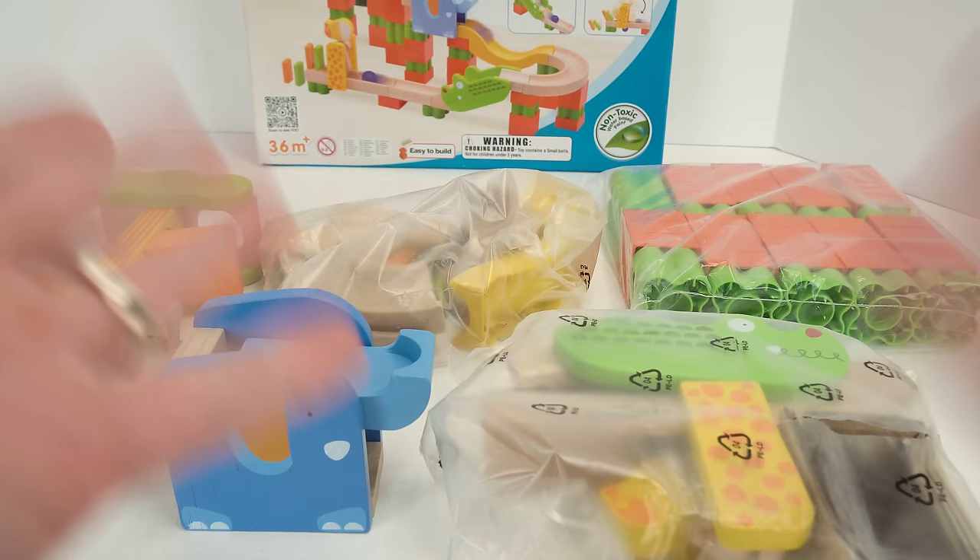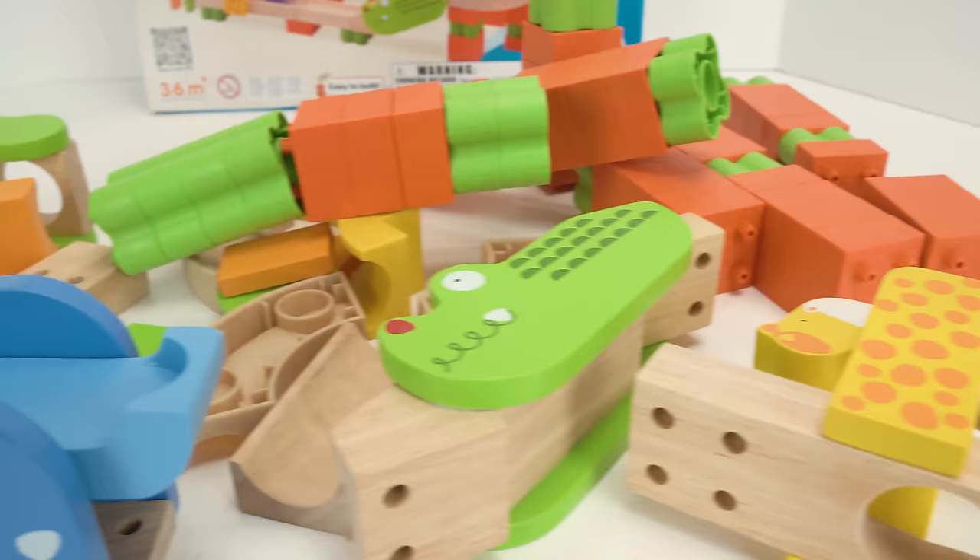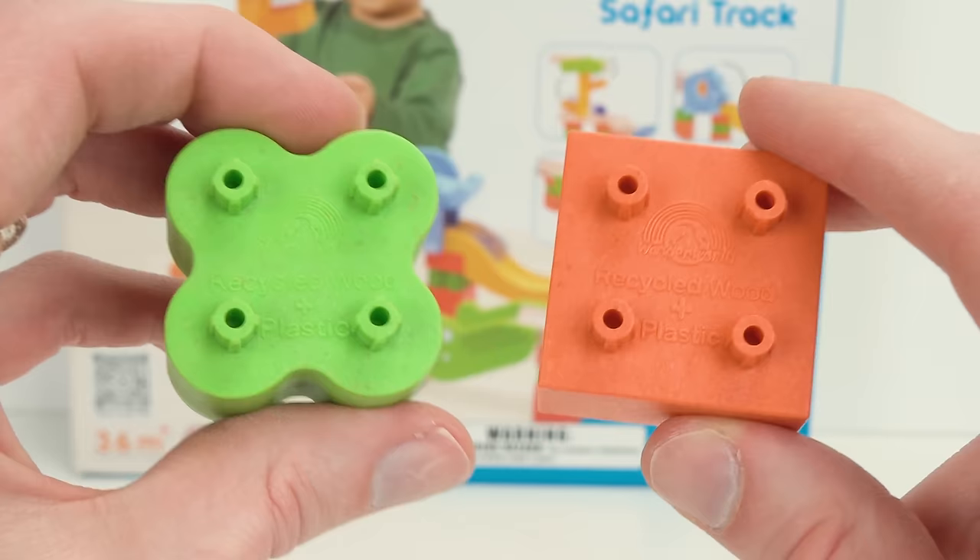Alright, now that we got everything out of the box, let's open it up. What a mess! Maybe you guys can help me put it together just like it looks on the box. The pieces are made from recycled wood and plastic, and they snap together kind of like Legos.